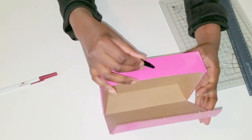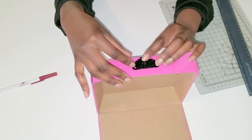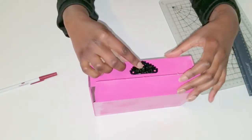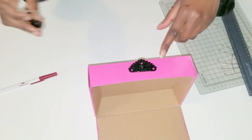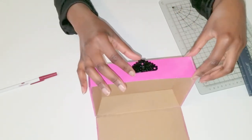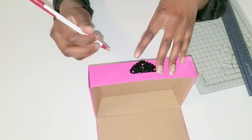This is definitely a project you want to tackle if you have some time on your hands. Here I'm measuring to see where I'm going to place the hardware on the box, making adjustments, and then marking it with a pen.